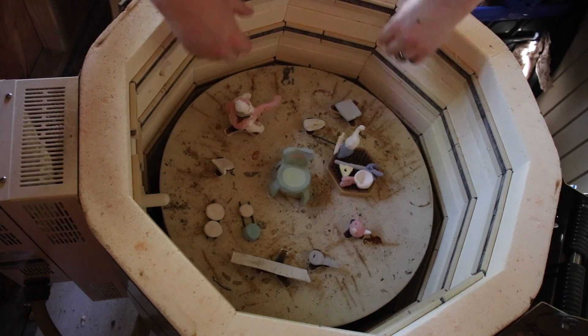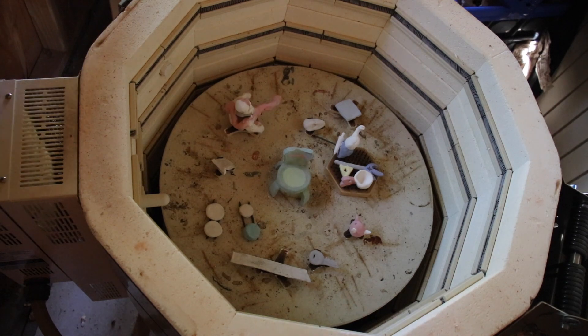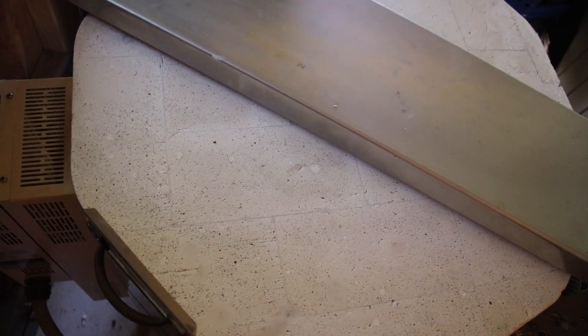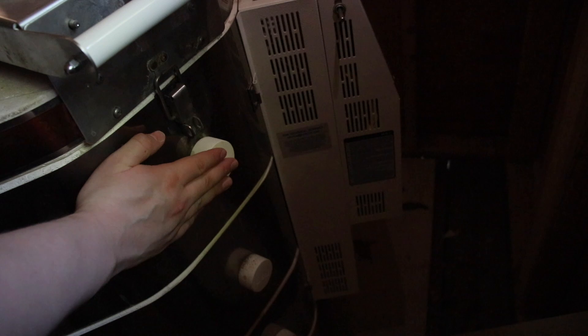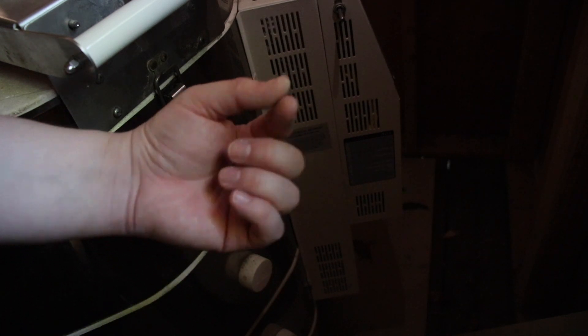And that's how I load my kiln. Now that everything's all loaded up, I'm going to close the lid right here and latch it closed. These right here are vent caps — they keep the heat in and also keep moisture and other things out. I'm going to take the top one out, and that'll allow fumes that come off the glazes and the clay to come right out. It'll also allow any moisture that's still on the clay to be vented out nice and safely.